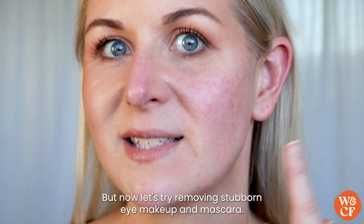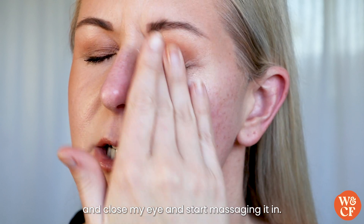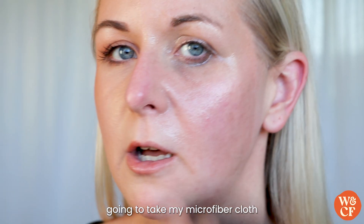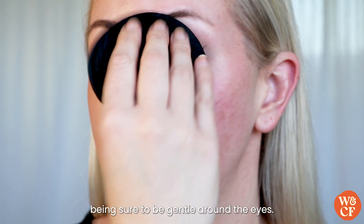Now let's try removing stubborn eye makeup and mascara. I'm going to take a pea-sized amount, close my eye, and start massaging it in. Then I'll take my microfiber cloth and remove any of the excess, being sure to be gentle around the eyes.